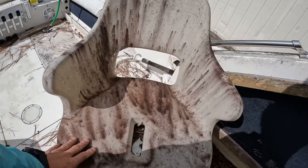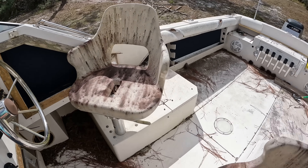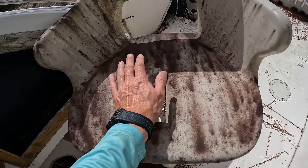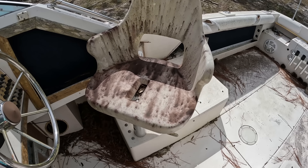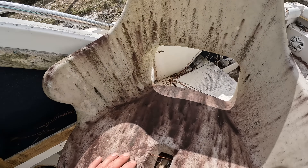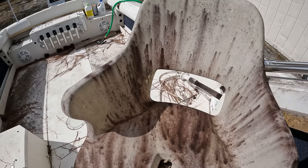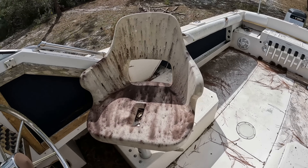We've got a couple of seats that have been neglected for a long, long time. I don't even know if you can get this stuff out of here or if these seats just have to be thrown away. What I want to do is take three different products and try to clean these. I don't know if it will work but we're going to try and see how it goes. The first thing I want to try is our Goof Off rust remover.